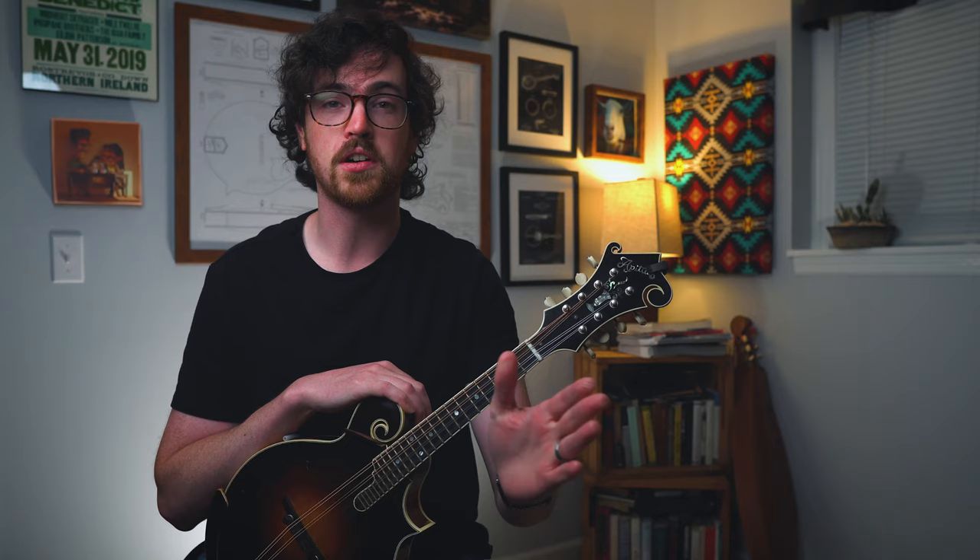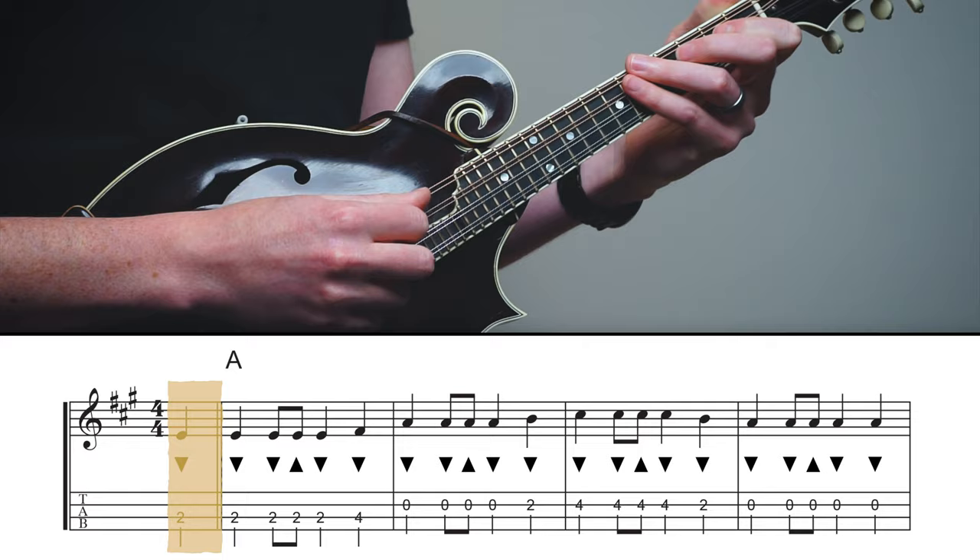We're still in four-four time, and the quarter note gets the beat in four-four time. This pickup measure just has one quarter note — one beat of time — before we start that first full measure. So we'll have this one-beat pickup to the melody, which will sound something like this. A one, two, three, four.